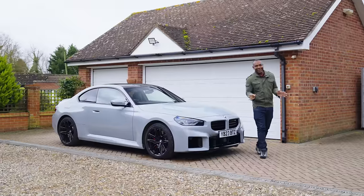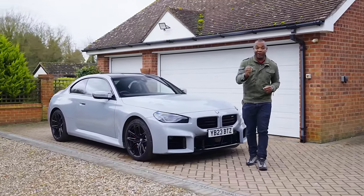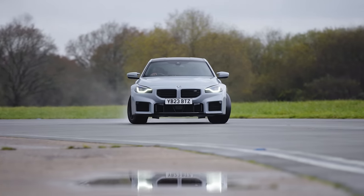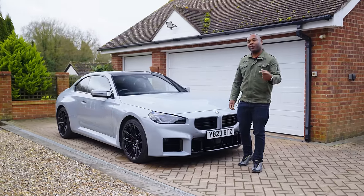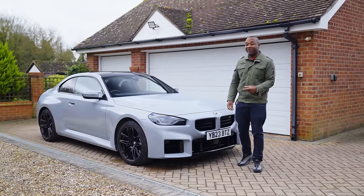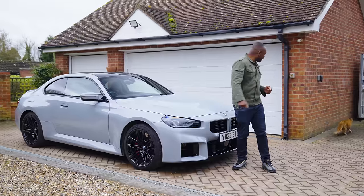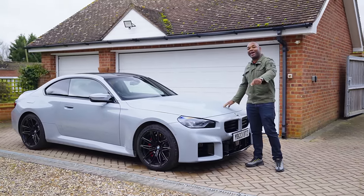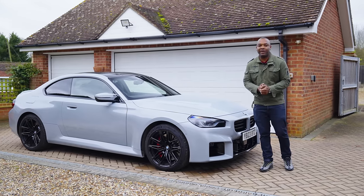There'll be no power sliding today, I can promise you that. But what I can promise you is that we're going to be very busy with this car. I've already booked the track session, and I'm going to insert a little teaser clip of that. And we'll do a full road test — here's a little clip of that. We're going to be very, very busy with this car. Head-to-heads — a lot is planned with the new M2. Question from me to you though: any questions about this car, leave them down in the comments below. And as always, don't forget to like, subscribe, and stay tuned for more action in the very near future. Bye-bye.